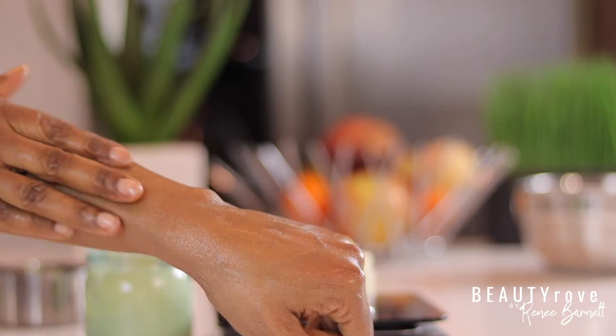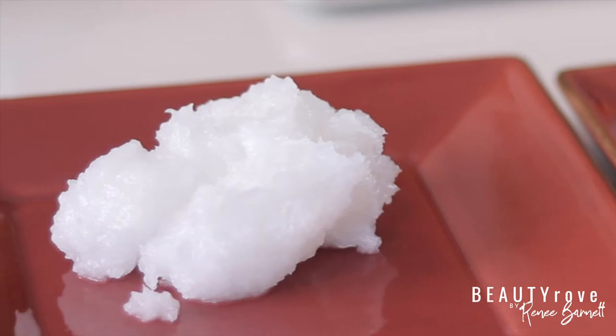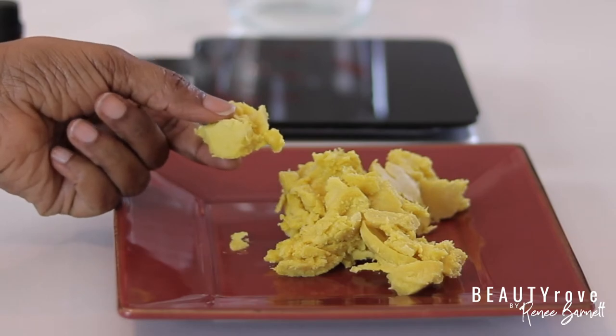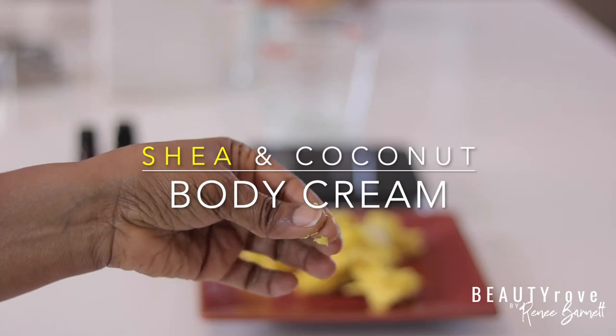Today we're making a shea and coconut body cream. This cream is soft and melts on contact with the skin, and you only need three ingredients to make this simple but luxurious cream. It's your girl Renee Barnett, and welcome back to my YouTube channel.